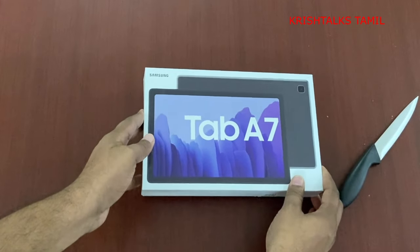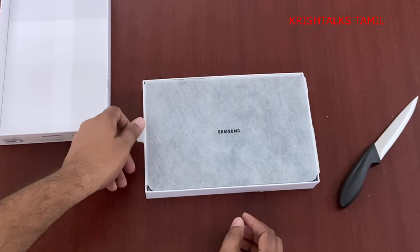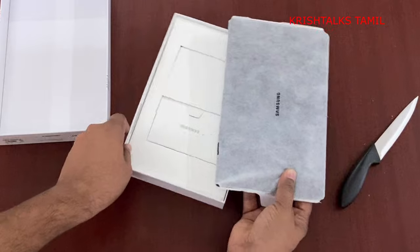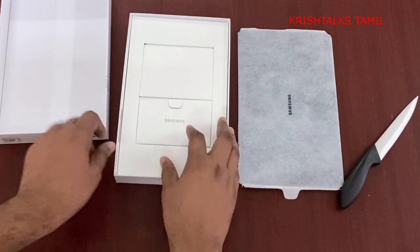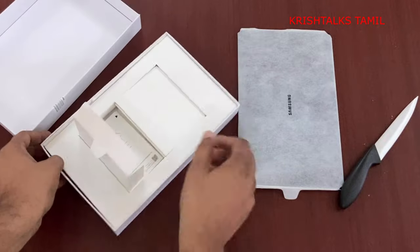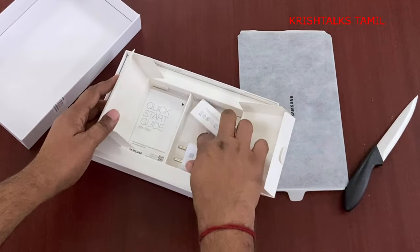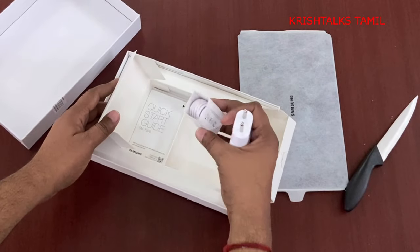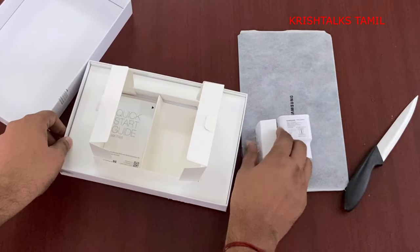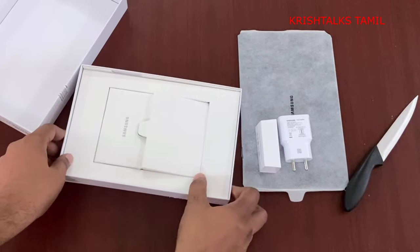You can open the polythene cover and open the box. Inside you get a cloth and sleeve cover. You can also find the paperwork including warranty information and user manual, plus an SD card ejector.